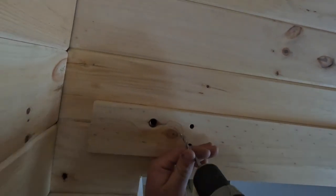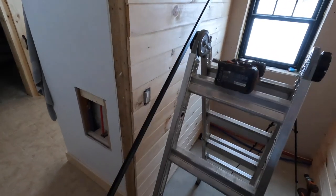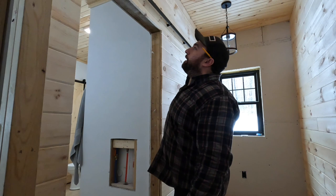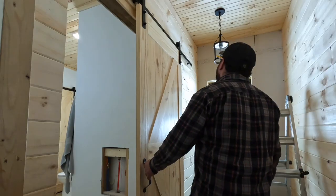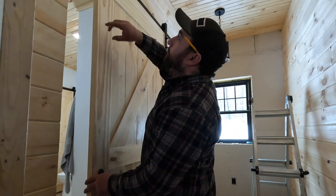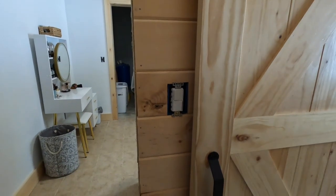We previously marked our holes in that metal rail; we're going to drill those out with a quarter-inch bit. Put the wide shoulder toward the board so it doesn't dig into it. Do the same to the other ones. It should work out nice. Remember, you don't have your stops on yet so the door will fall right off. That there is what I was looking for — like I said, my situation's a little different than yours.